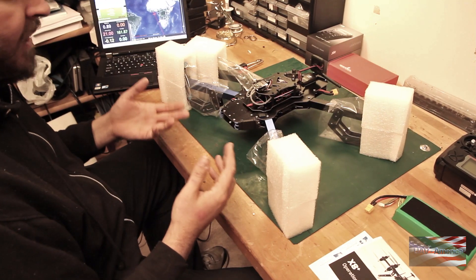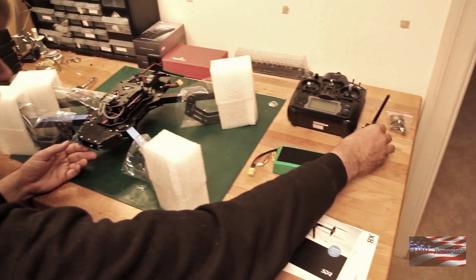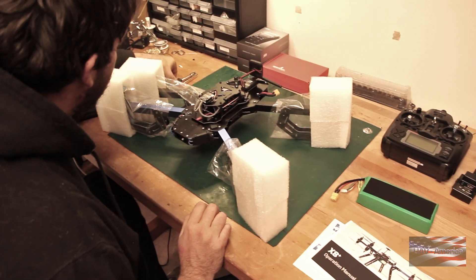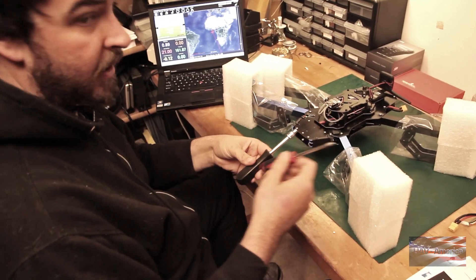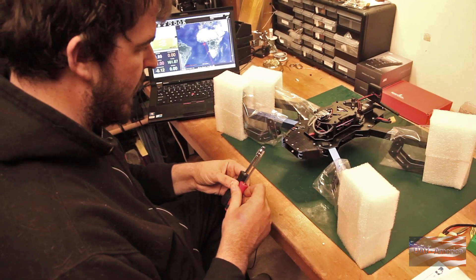We've got everything out of the box here: we've got the X8, the battery, transmitter, the transmitter module, and the 3DR telemetry radio. You're also gonna need to supply a number two Phillips screwdriver and a five-and-a-half millimeter nut driver or wrench.